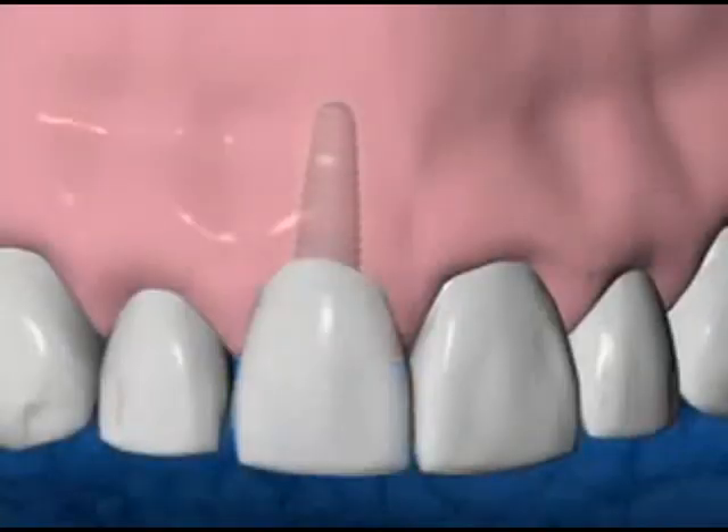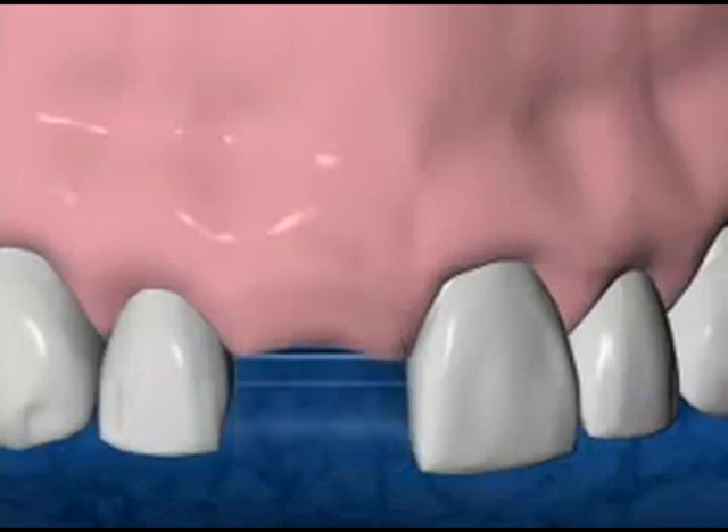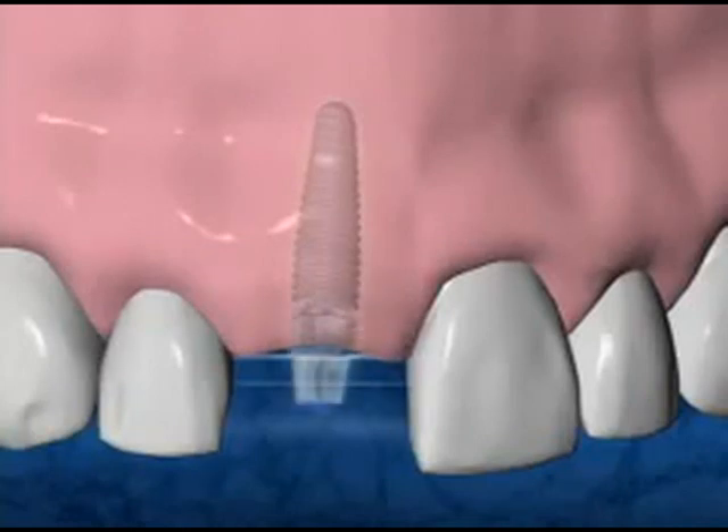Restoring your mouth with a dental implant is accomplished in two phases. The first phase of the procedure is the surgical placement of the implants. They're under the gums for several months while the bone attaches to them. After healing, the second phase begins — the implant is re-exposed and your new crown is made.